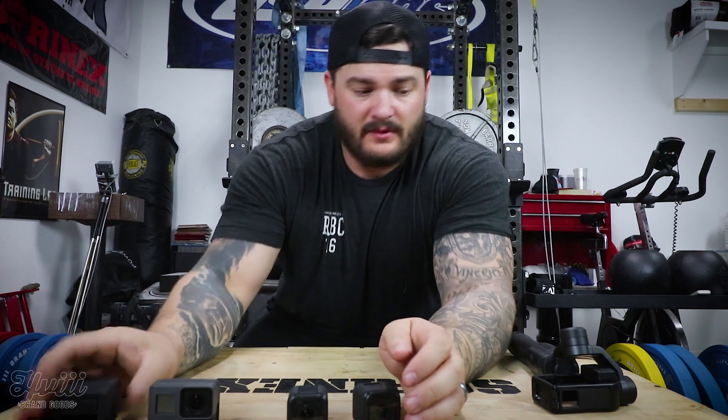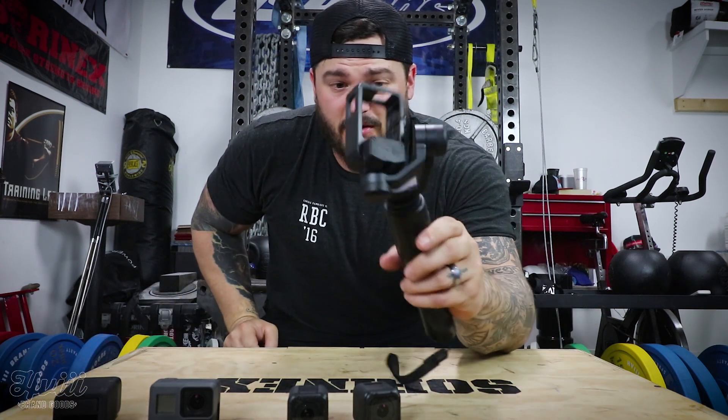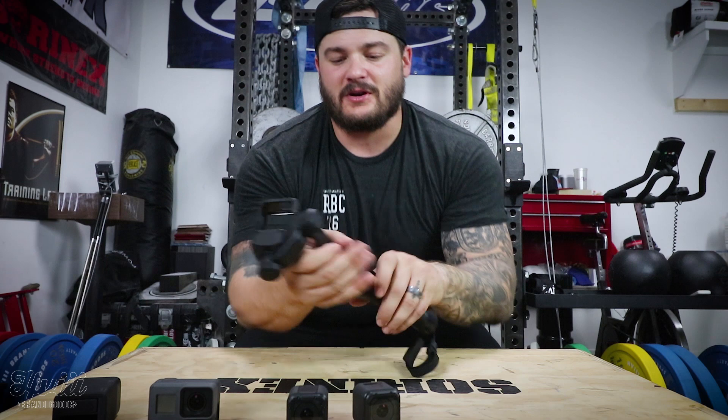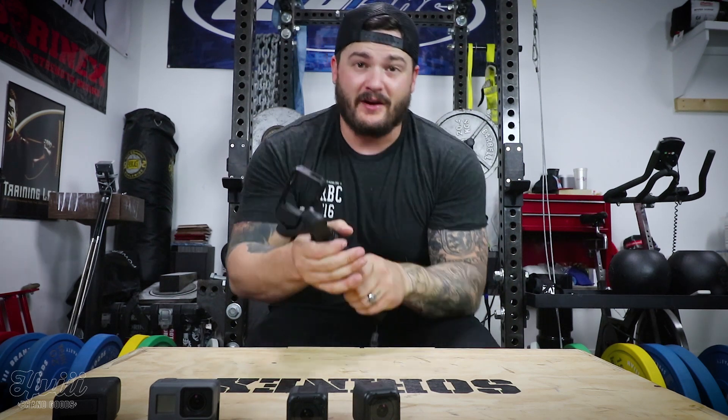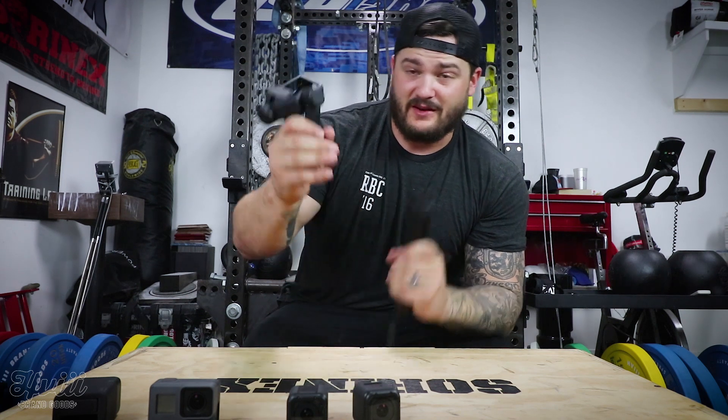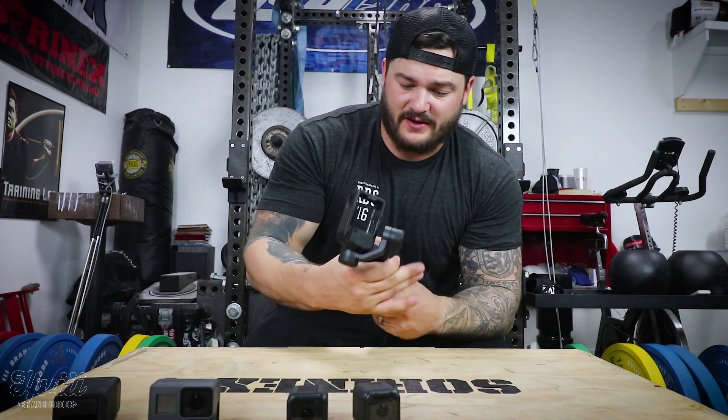Extra batteries, and I also bought the GoPro Karma Grip, so now I have at least a little stabilizer I can use for different types of shots. It's been a fun toy and it's easy enough to travel with. I bought it because the other stabilizer I had from Feiyu seemed really fragile, and this one's not so much.